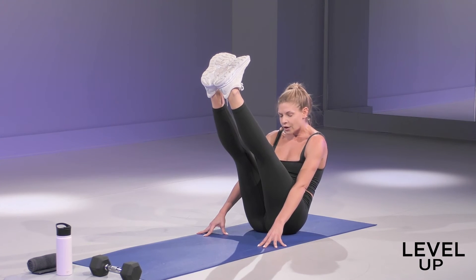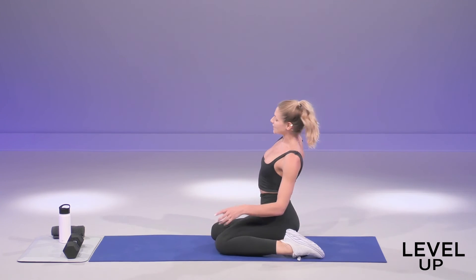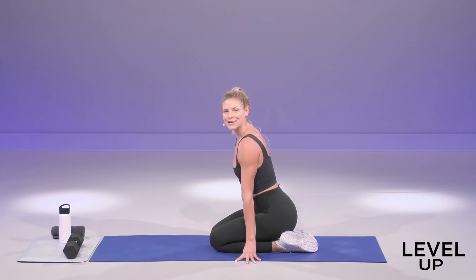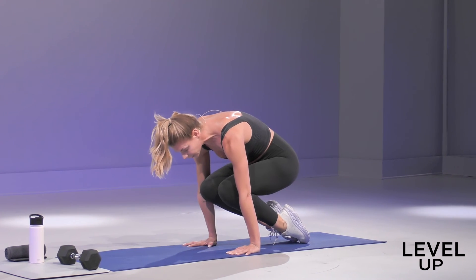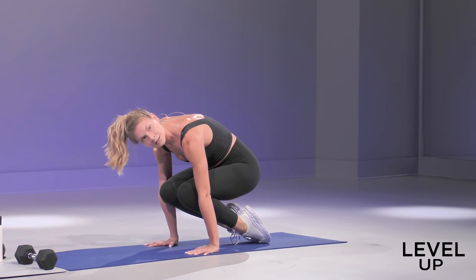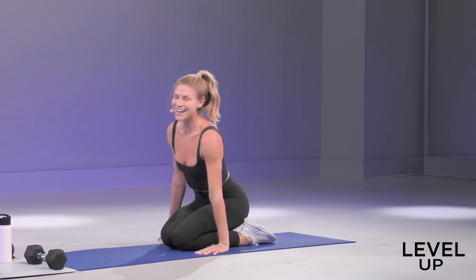Good job, guys. Stretch it out. We have one more round of each of those, and then you're out of here. I know these are rough — it's pretty tough. We're leveling up for sure. Here we go. Press up in three, two, one. 20 seconds on. If you're into handstands, this is a good drill that'll help you get there. Good — keep breathing into it, lean into it. You have five, four, three, two, one. One last drill.